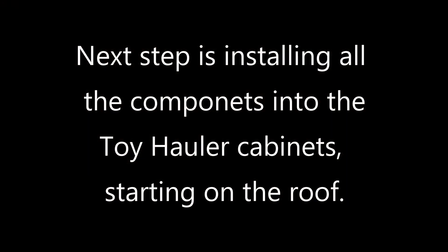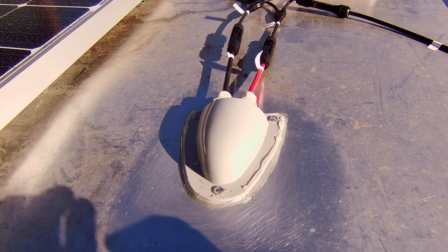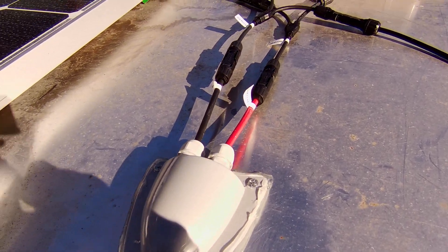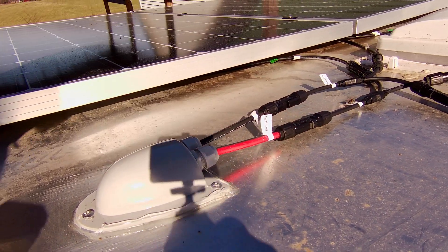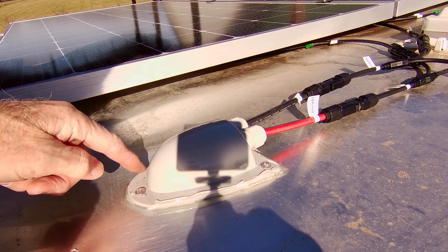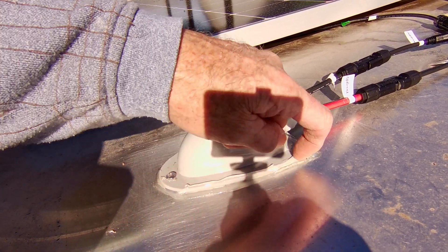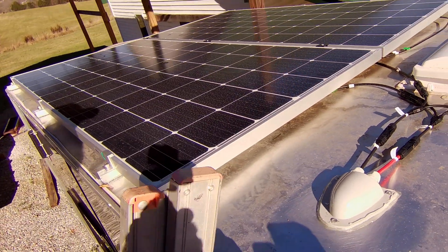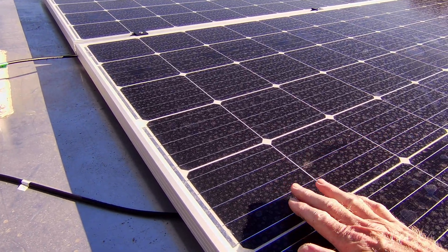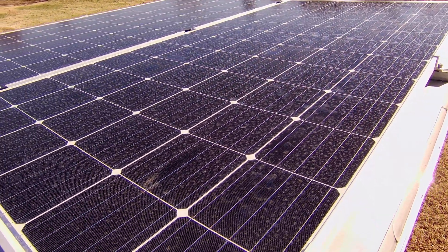There you go — now you have a nice square ferrule to place into the connector and cinch down with the screw. In my last video I had the panels installed but hadn't hooked them up yet. Here's my entry gland going into the trailer — I've got my pigtails here with watertight connections. I used butyl tape underneath and then sealed it with Lexel — L-E-X-E-L. My panels got some rain the other day, they're pretty dirty, but still putting out some pretty good power.